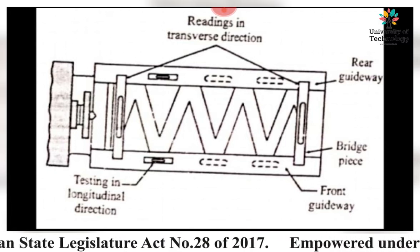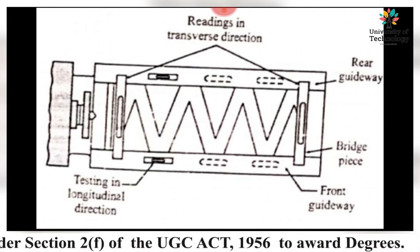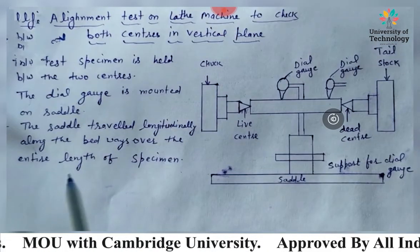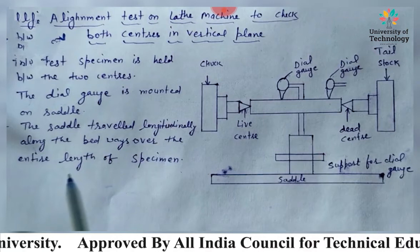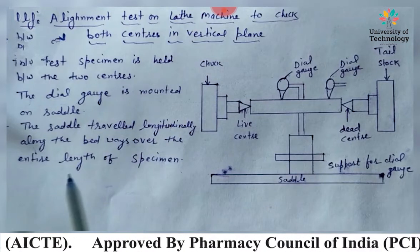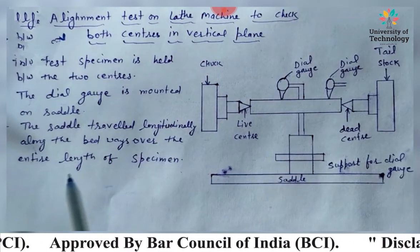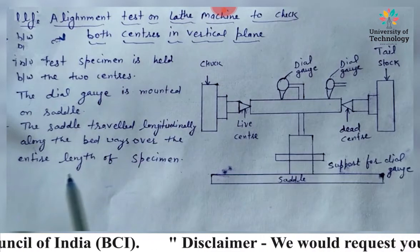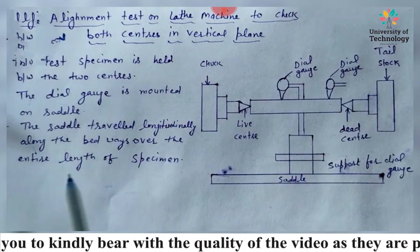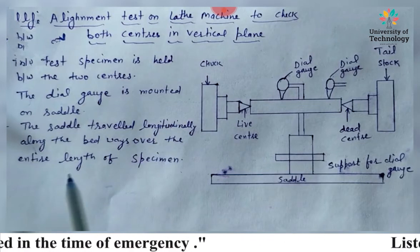The next test is the true running of the headstock center. The headstock center is the live center, clearly shown in the diagram. The workpiece has to rotate with this center. If it is not true with the axis of movement of the spindle, eccentricity will be produced while turning a workpiece. The workpiece is held between the live center and the dead center, and the job axis would not coincide with the axis of rotation.